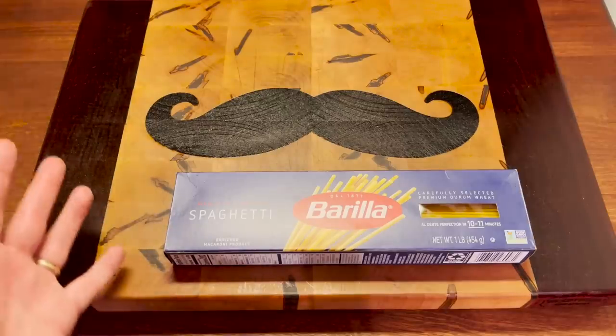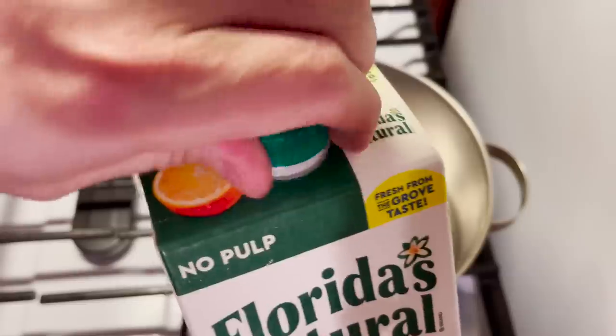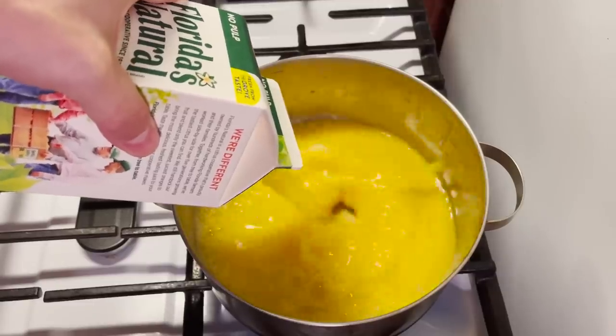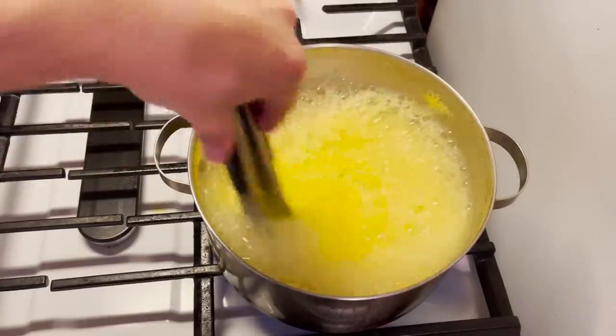Today on Boiling Things and Other Things, we boil this spaghetti in some orange juice! We're just gonna do the whole thing — the whole carton. There's nothing in there already, and it's already boiling over.